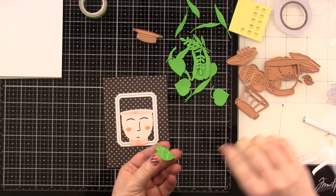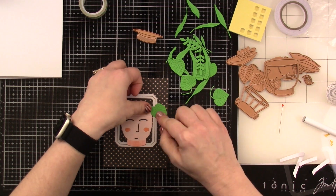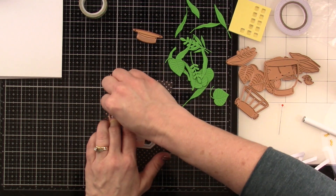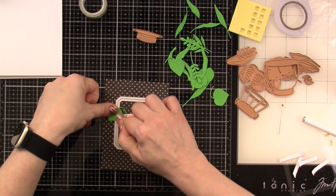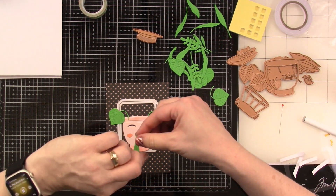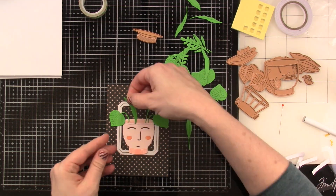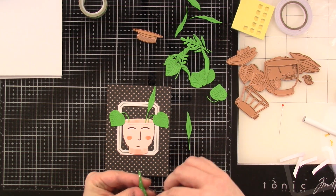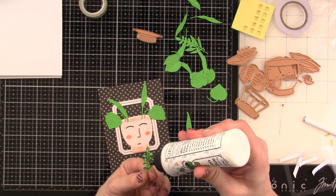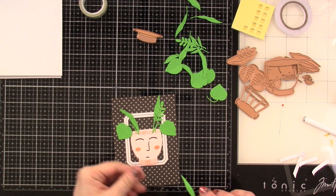Now I'm just going to use liquid glue here for those little stems — it was a little bit easier. I think these kits are geared more for either beginners or people on the go, or quick cards — that's why it's called Quick and Easy. They may not appeal to everybody because there isn't a stamp in this, but you can make some beautiful cards very quickly. I'm going to end up making five cards in this full 17-minute video, but I have so many supplies left over that I could make a bunch more. You just have to bring in a few more card bases, and the kit comes with eight.